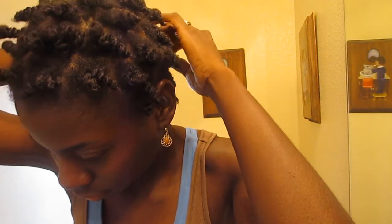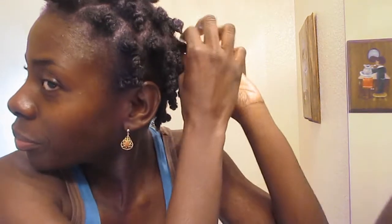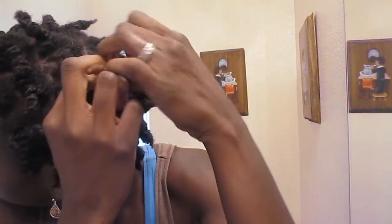I'm going to try to style with some hair accessories. I don't know if you guys got a chance to see my hair accessory haul video — some cute little things that I purchased. I'm going to play with those today and see what I come up with. This side is out already; I have a few more here, now I have to do this side.